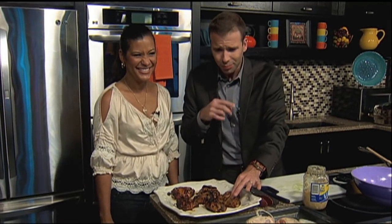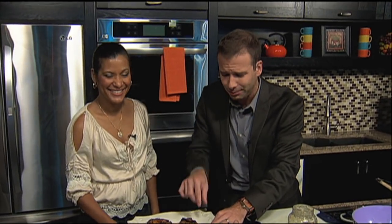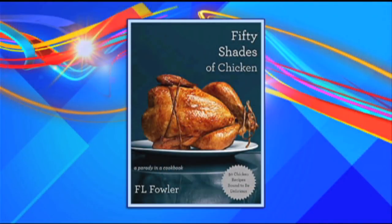The Fifty Shades of Chicken cookbook. Delicious. I'm going to be here a while. We've got more coming up on the other side — I may be full by then. I like this. That's feeling naughty. You're feeling those dripping thighs? I am. It must be good, because you're still here.